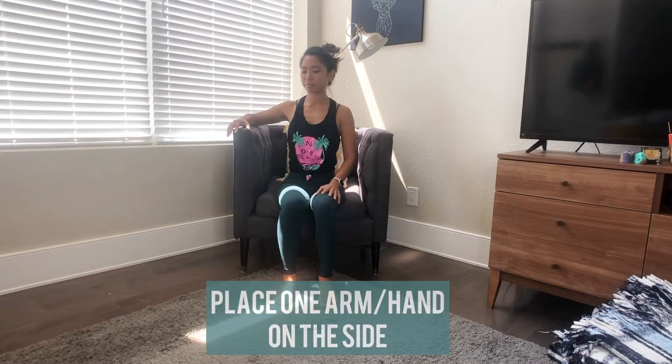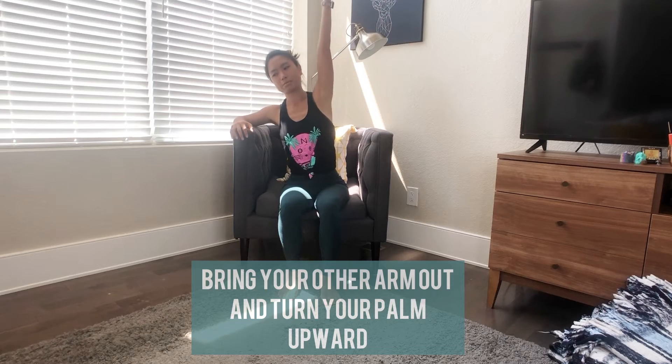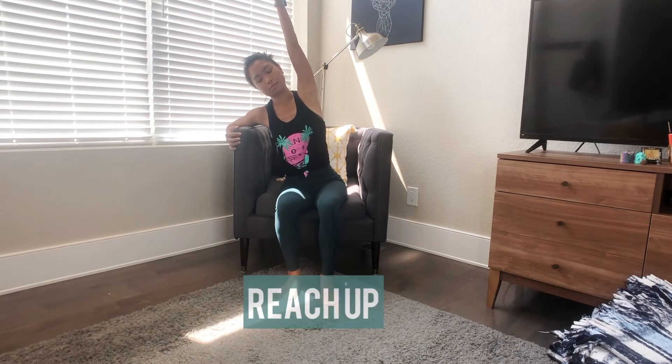Next, we're going to come into a seated side stretch. Place your right hand on the armrest and bring your left arm out to this side. Reach up and lean into your right arm.